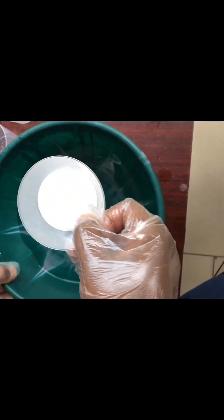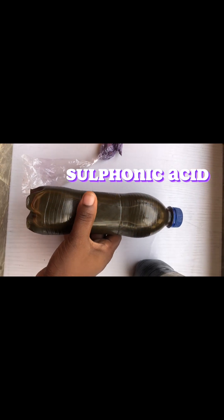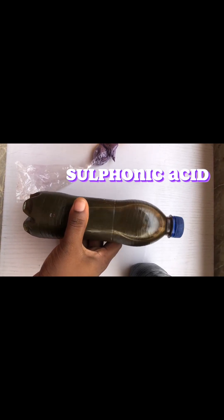You can add the liquid ones directly, but for the powdered ones, please do dilute them so that you will not have lumps after making your liquid soap. This is our STPP — I've also added it, I'll stir it and keep it aside. This is the sulfonic acid we'll be using; I bought 750 ml of sulfonic acid.